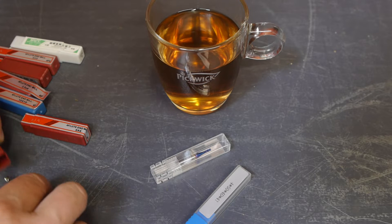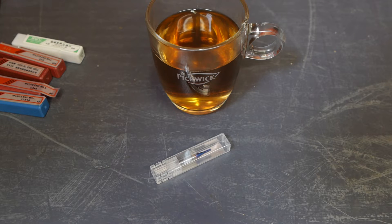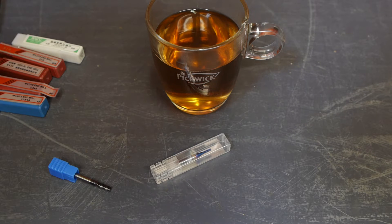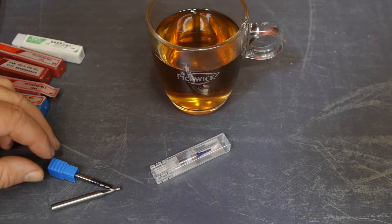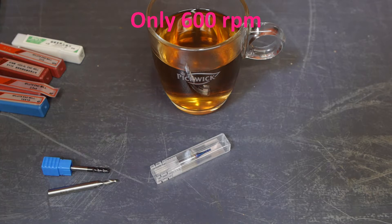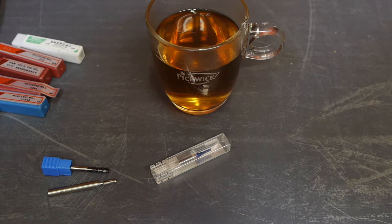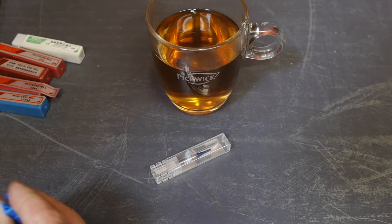I definitely ordered a four-flute set. So what we have here is a four-flute carbide endmill and a two-flute high-speed steel endmill, both four millimeters wide. I thought four-flute would be a better option since my lathe doesn't run that fast, and that's why I bought a four-flute endmill set. But the one I need turns out to be two-flute. I guess I will try it and then switch to the carbide endmill.